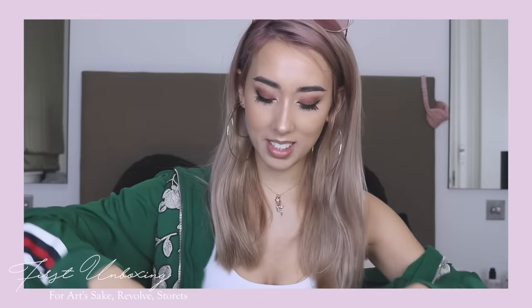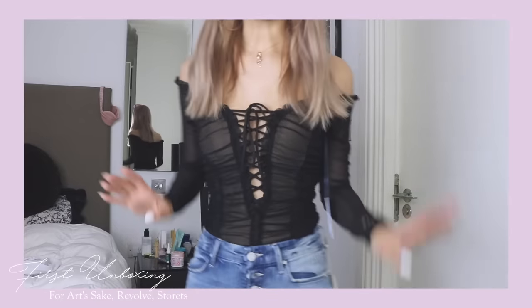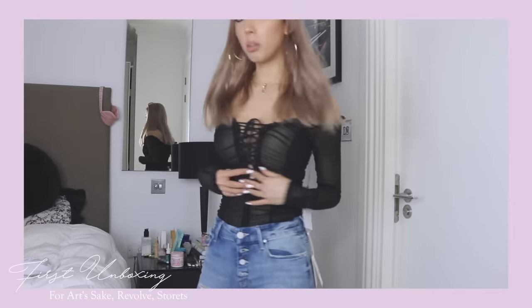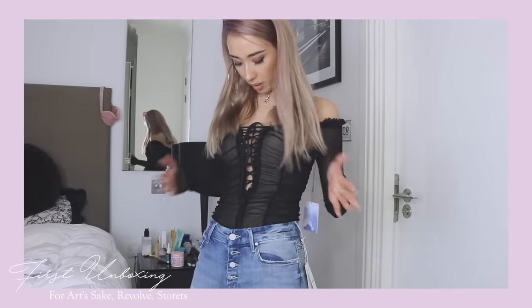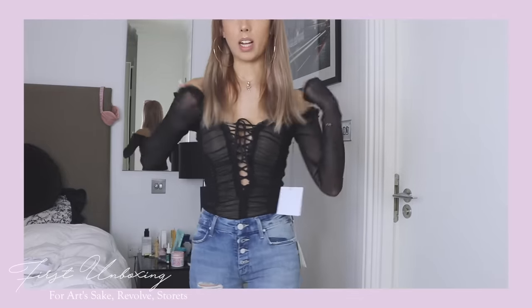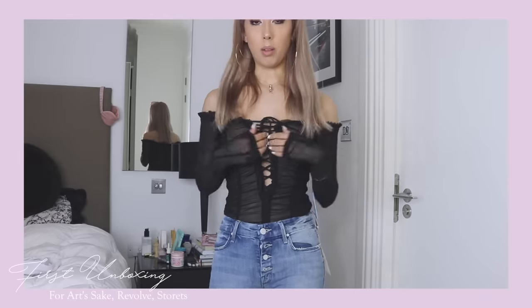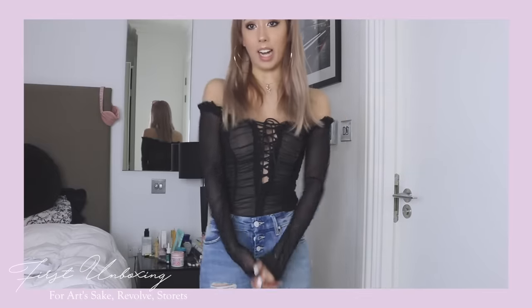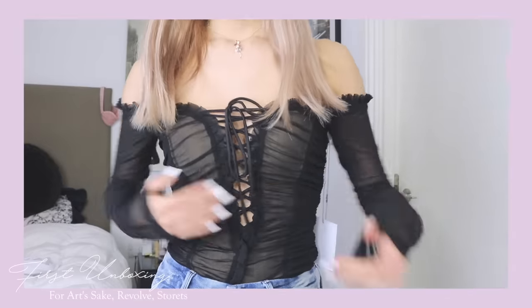Honestly I wouldn't be able to tell it's more expensive than the Tiger Mist one, but I'm excited to try it. It's definitely the same vibe but a little bit more expensive and maybe a little more well-made — nothing major. I got this in an extra small, and you can tie it tighter or leave it looser. It fits me quite nicely. It's so cute for any sort of date — it's sheer here and has lining in this section.